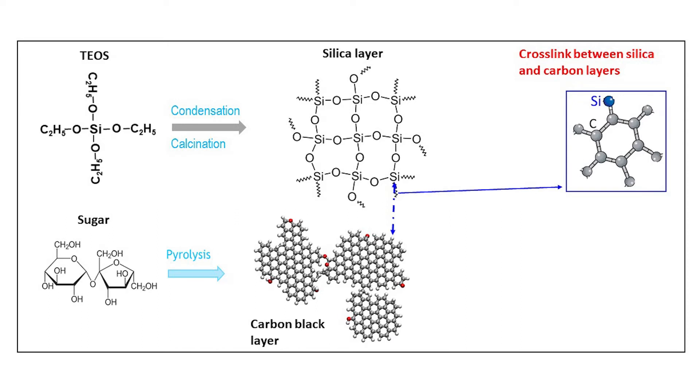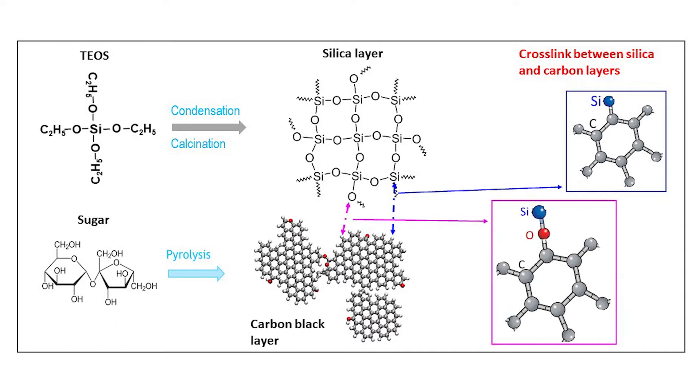Infrared spectra show chemical cross-linking of Si-O with carbon rings and Si with carbon rings. The silica and carbon layers are glued together by these chemical cross-linkings.